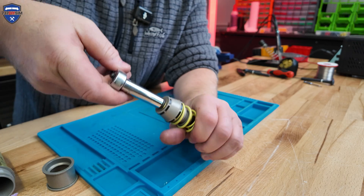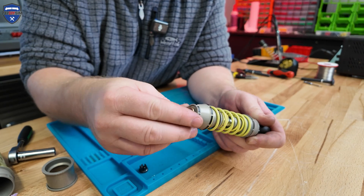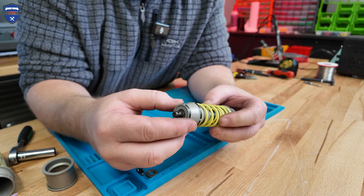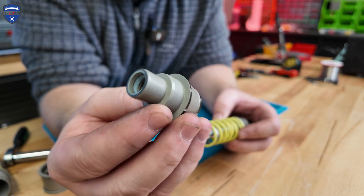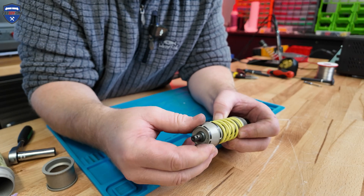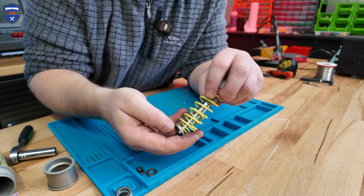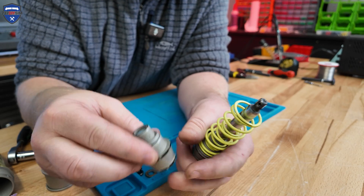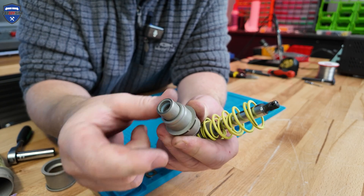To strip it down, there's just a 10mm nut on the end — it is rather stiff. Off comes the castellated nut, off comes the spacer and the washer, then off comes the first sliding ferrule. Within that we have plastic sliding ferrules inside, which makes it feel really smooth on the knurled portion of the actuator rod. On this sliding ferrule we've got the small sliding spacer.